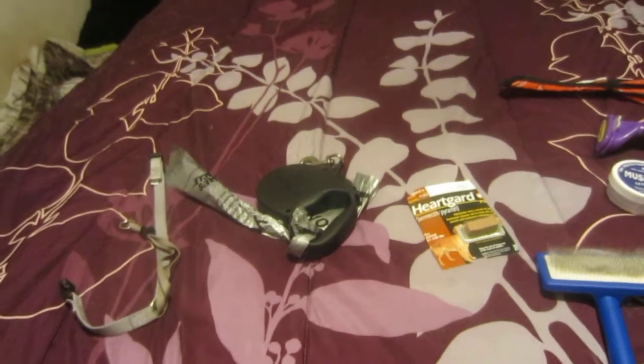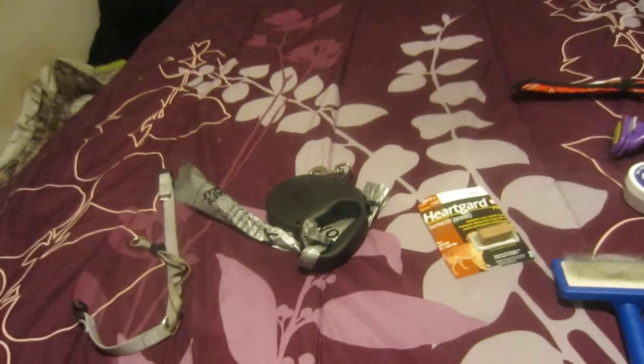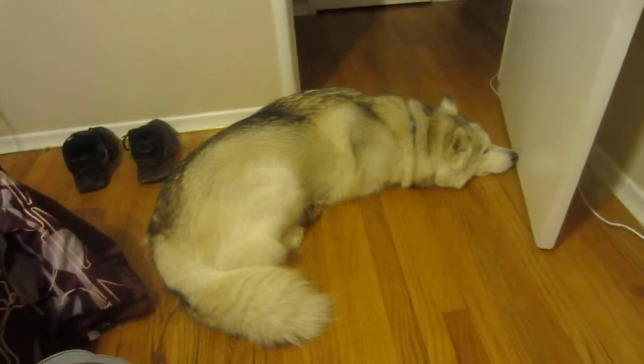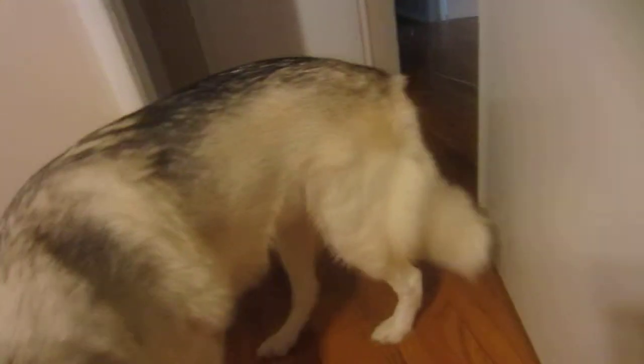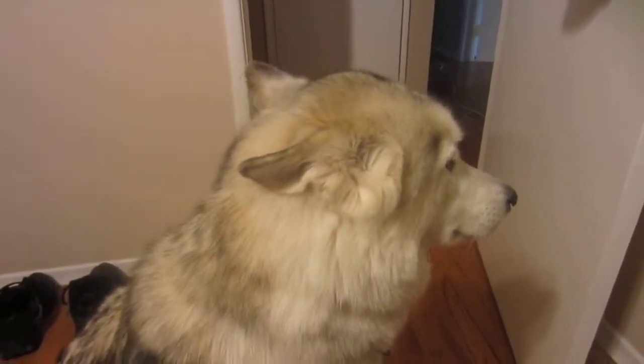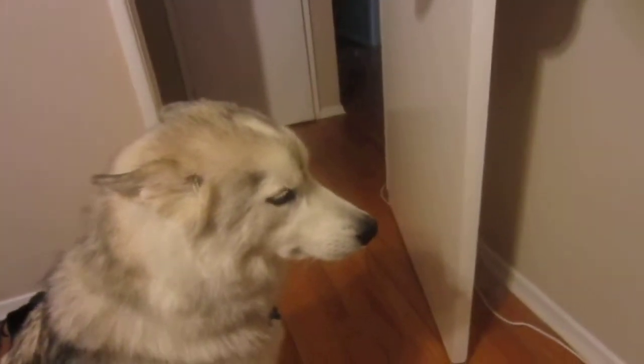They do shed like there's no tomorrow — they shed crazy. I actually have Furminated him five times now and he still — if you can look closer, Eddie come here — I just pulled that out of him, and I've already Furminated him about five times. I'm going to not sweep my house for about a week and not vacuum my couch, and I'll show you guys what it looks like when it's not vacuumed. Right now it's all pretty clean.